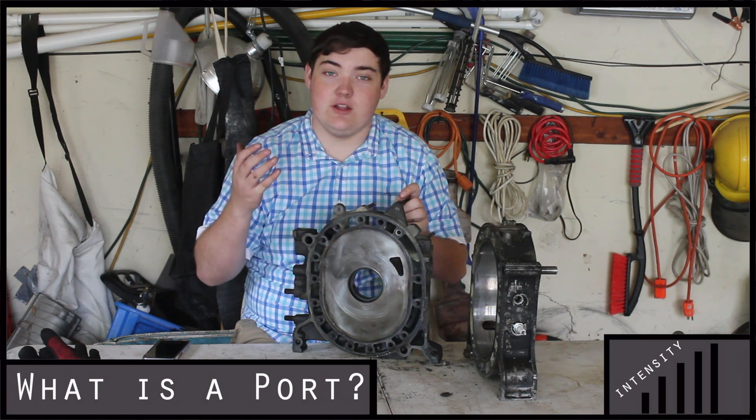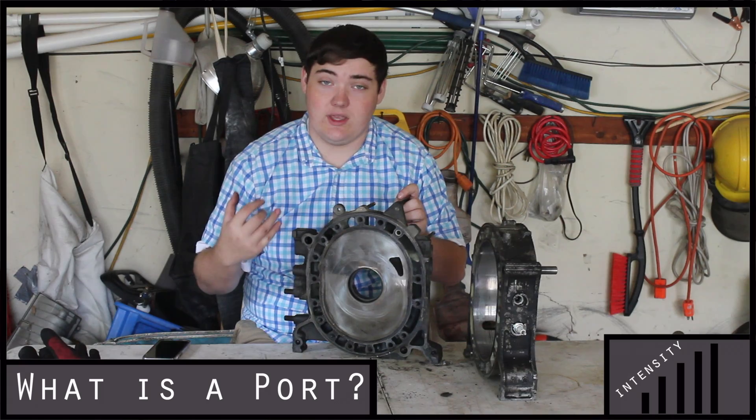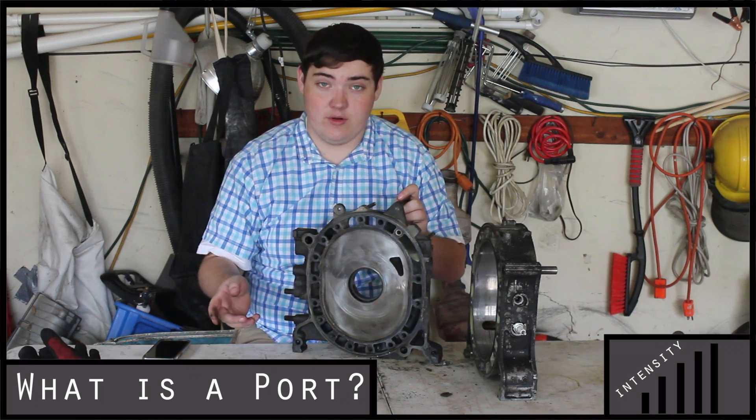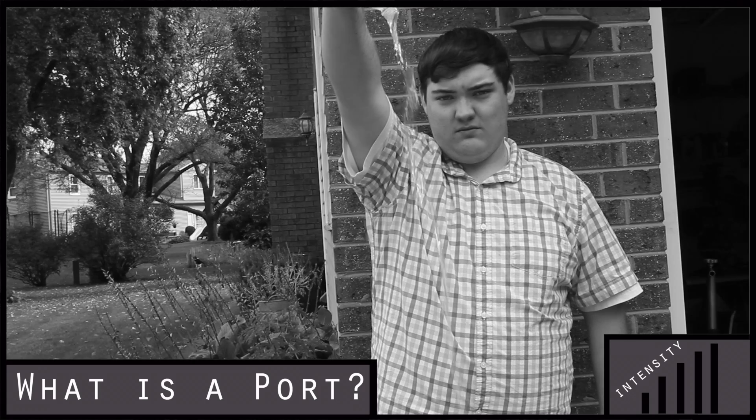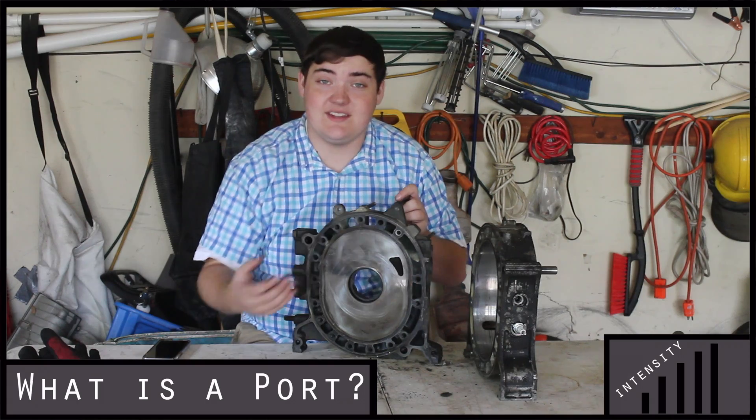This is where your air and fuel will come in to the combustion chamber. Porting is making this area bigger, making the hole bigger. To really grasp the concept, think about it like if you're really thirsty and you want the most water you can get. This is the standard port and this is a bridge port — see the difference in the amount of flow that will come into the engine.